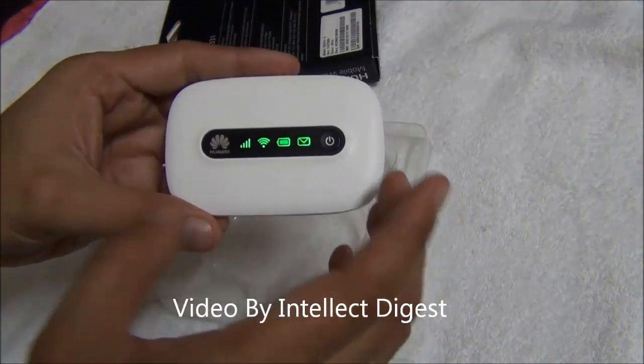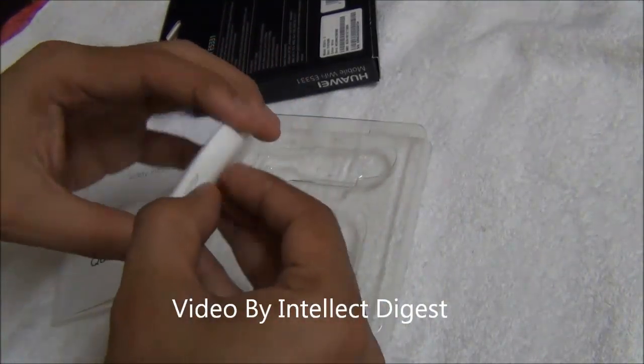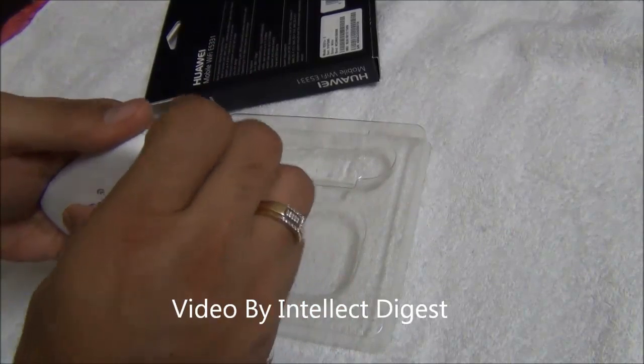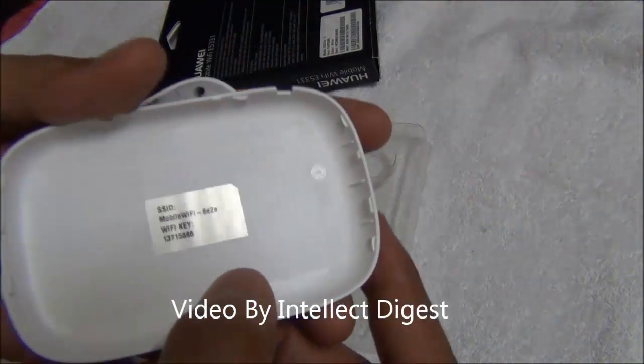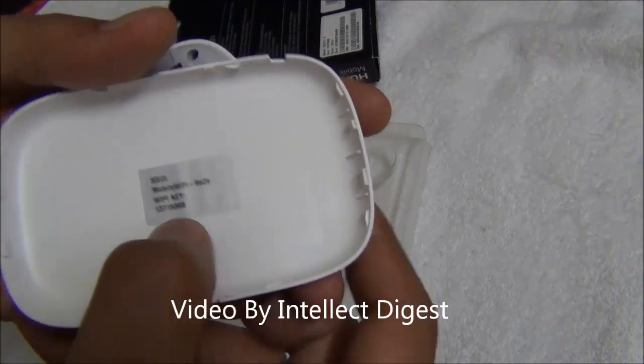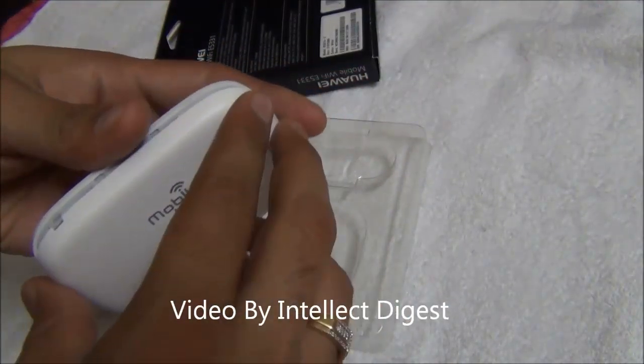Once it is on, the Wi-Fi is transmitted. The Wi-Fi is secure and the Wi-Fi key is mentioned in the box as well as inside — under the cover there is a Wi-Fi key with which you can connect. You can also change this Wi-Fi key by using the desktop application.